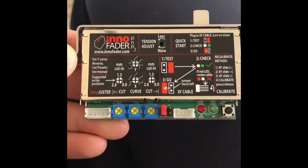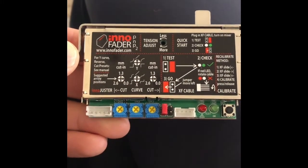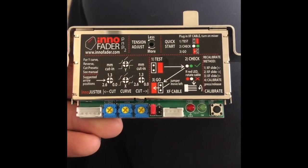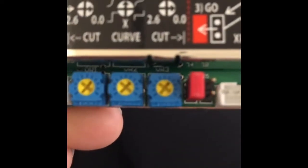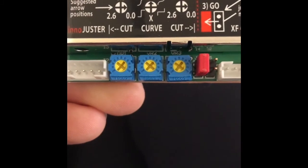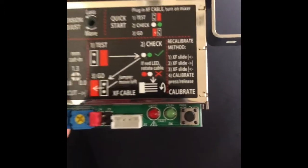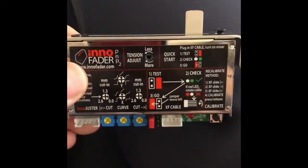I want to show you what the fader looks like — this is the PNP2 model. The one I ordered is the newer version, which comes with an orange or red sticker at the top. This fader also fits other mixers like the Rane 72. It's really cool because you can adjust the cut-in and the curve using these little potentiometers, which is nice. You can also recalibrate it using this button here — it's simple to figure out once you get it set up.